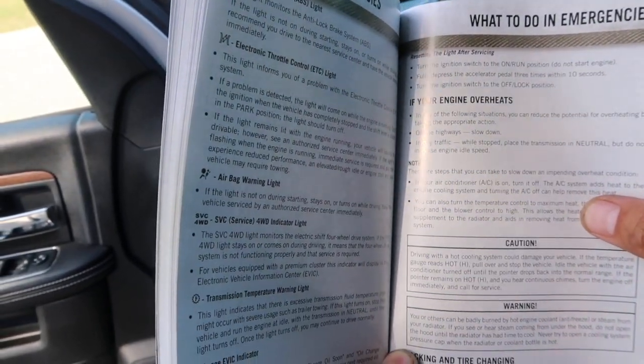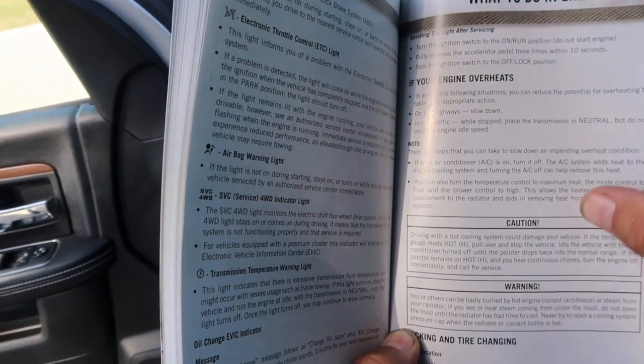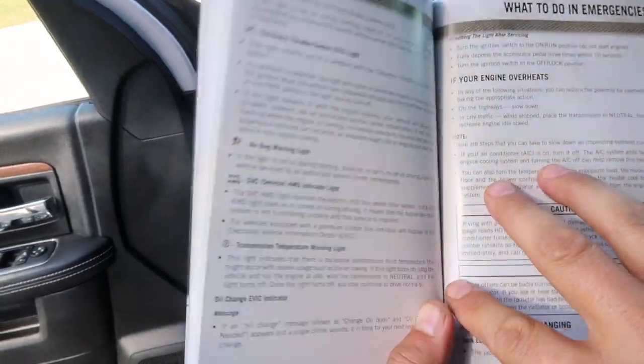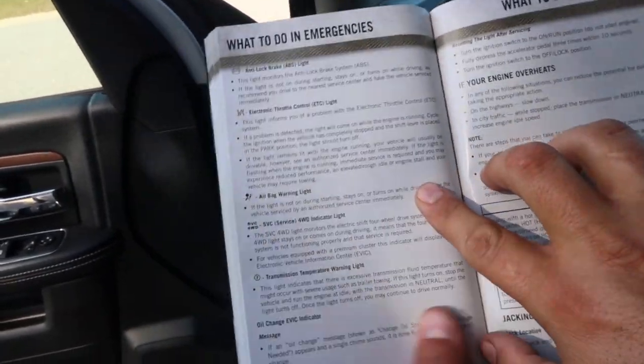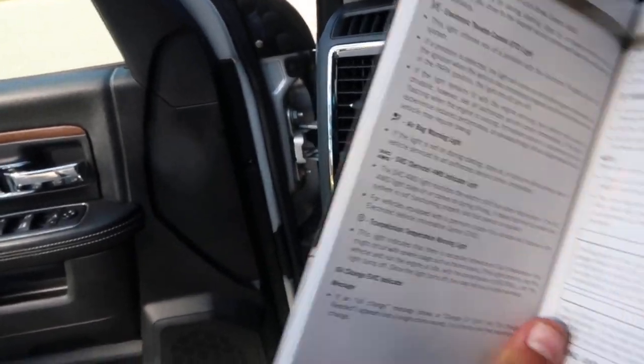All right, we're gonna reset the oil light on here. It says on page 108-109, turn your engine on to the run position. Do not start the engine.